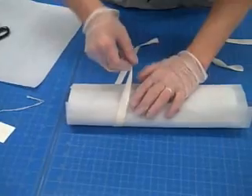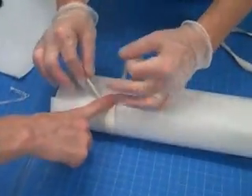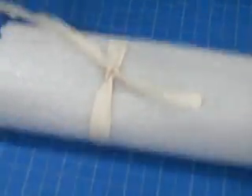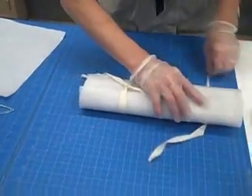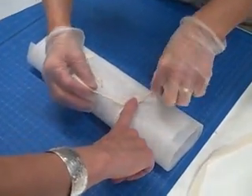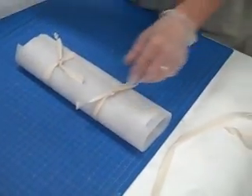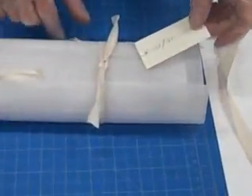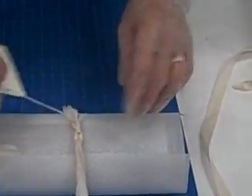Sometimes this might be a two-person job to make the knot. I'm not making a really tight knot — it's a gentle knot just to hold the paper and the foam in place. And then we're going to take the ID tag and put it back.